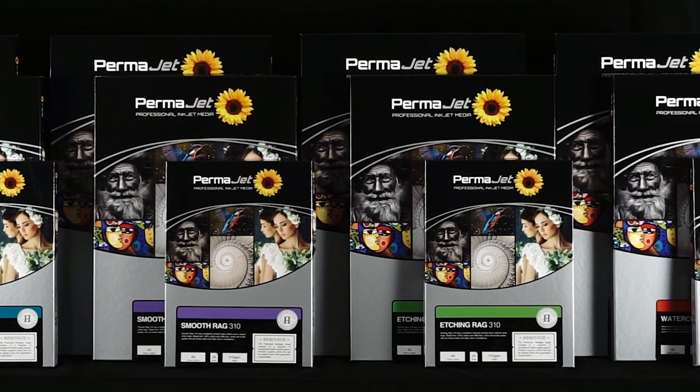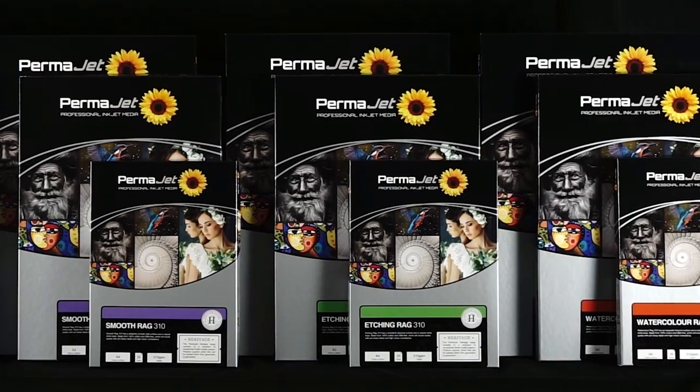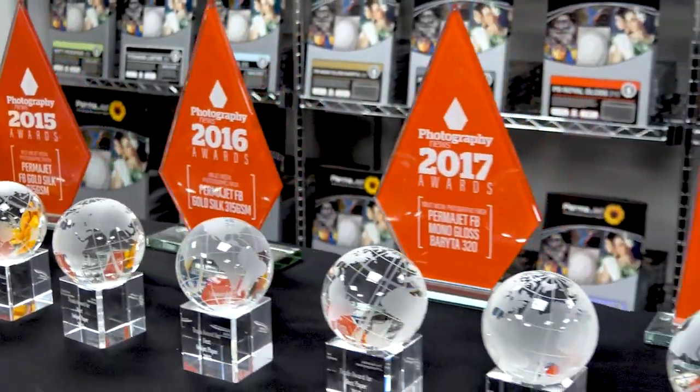Introducing the Heritage Range, a selection of four 100% cotton and OBA-free fine art papers that join our award-winning paper Museum Heritage.